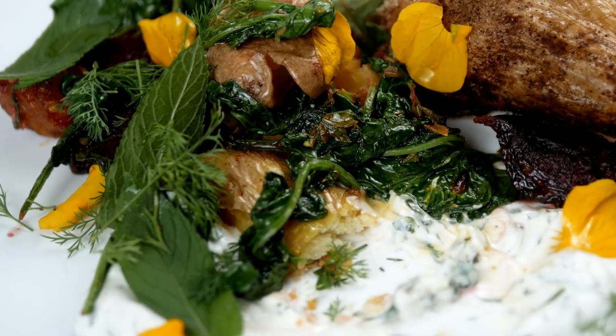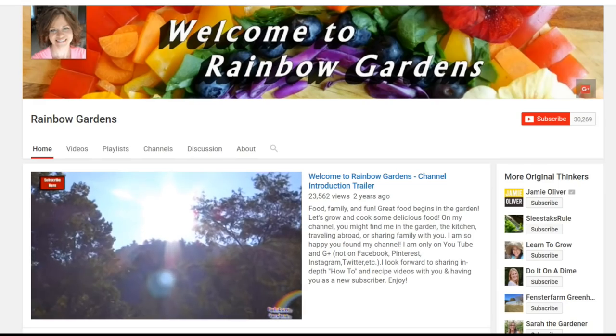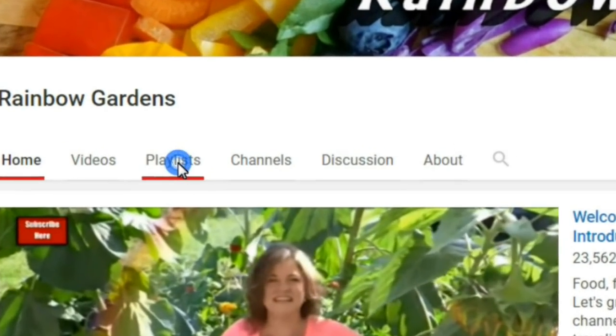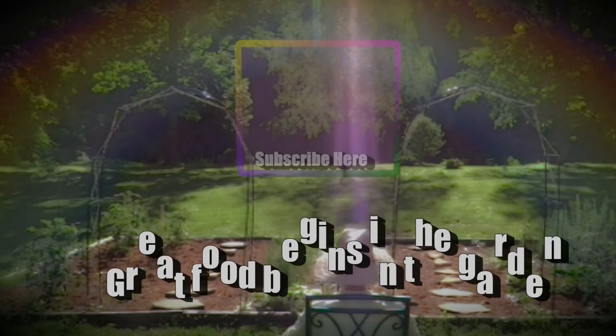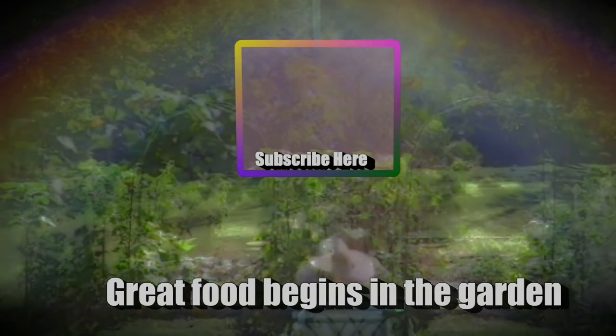I hope you can give this a try and make it your own with whatever you're growing in your garden. If you want more recipe ideas, head on over to my channel — I have a playlist with many more ideas for you. Don't forget to click the bell to the right of the subscribe button to receive all notifications for my channel. Thank you so much for watching, and y'all have a beautiful day!